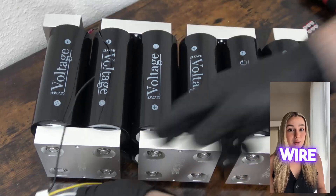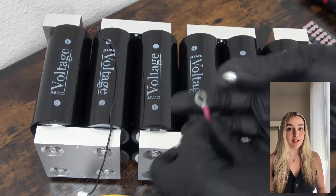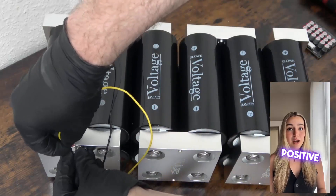Next, take the next wire from the wiring harness and secure it to the next bus bar, going in order. This should correspond with the first battery's positive output.